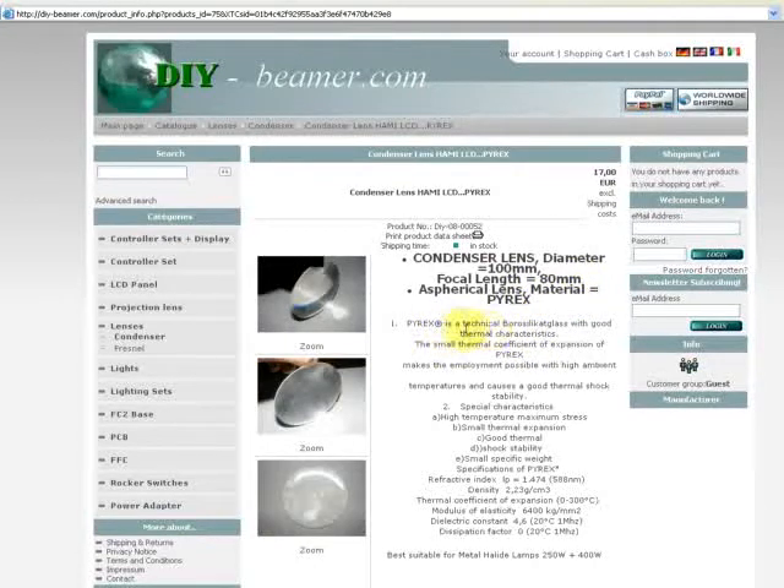When you look at the material, Burex is a technical borosilicate glass with good thermal characteristics. The small thermal coefficient of expansion of Burex makes it possible to use with high ambient temperatures and causes good thermal shock stability.